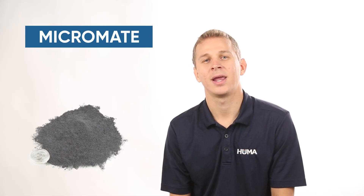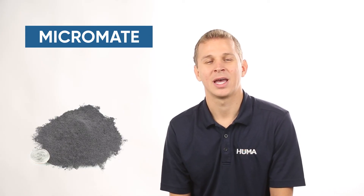From our Microcubic product, we have our Micromate product. We add a clay suspension agent to it, and we're able to add that product to liquid solutions and have a suspension — not a true solution, but more of a suspension. If we're able to handle that suspension correctly and not plug up nozzles or other things, the Micromate is a great product for liquid applications.